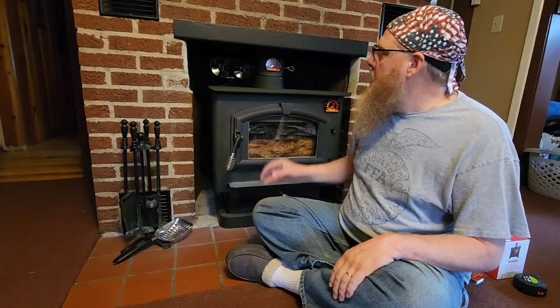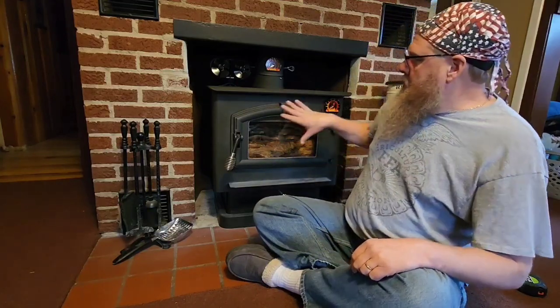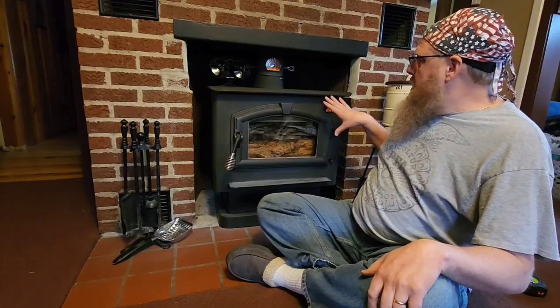It's not like we're talking about turning on a giant vent fan or anything here — you're not moving tons of air with these things. But it does help kind of push that heat off the stove and out into the room a little bit. So my situation, you can see the way I have this set up here.